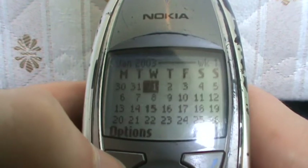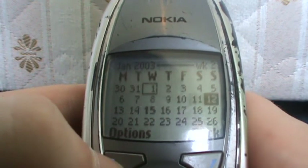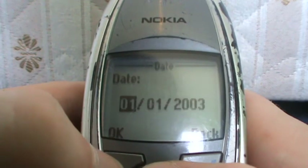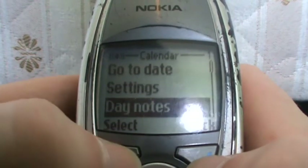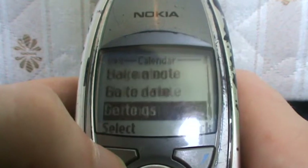Calendar — which is a calendar. 15 isn't bold there; I'm wondering if something's going on there. Settings — you know, you mess about with it to be honest.